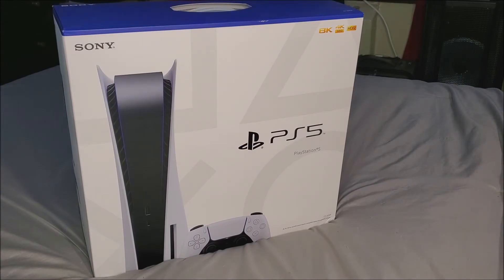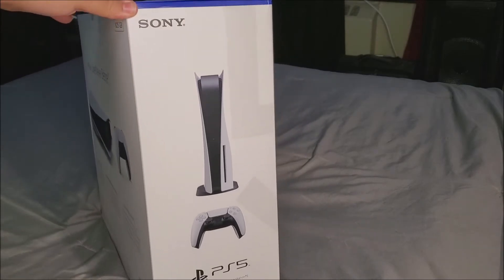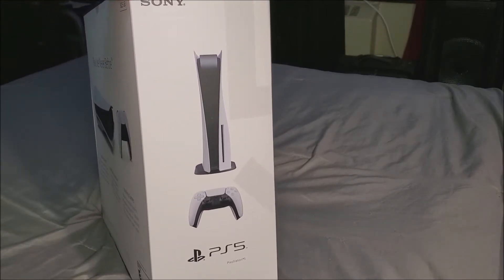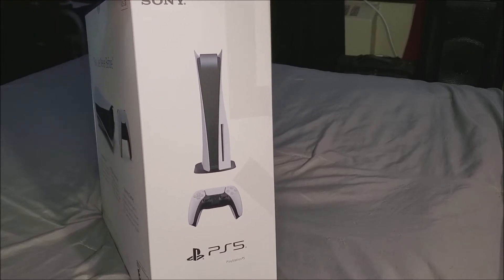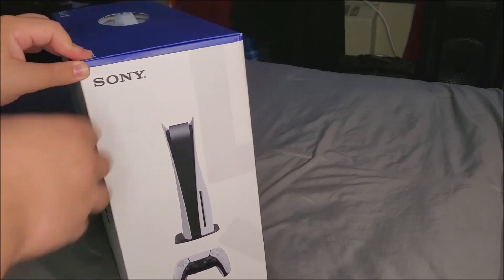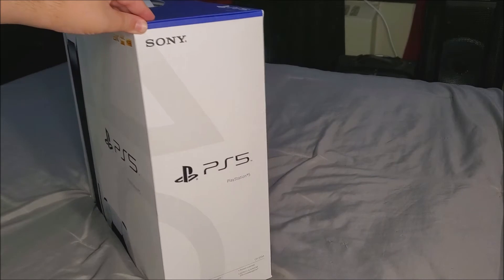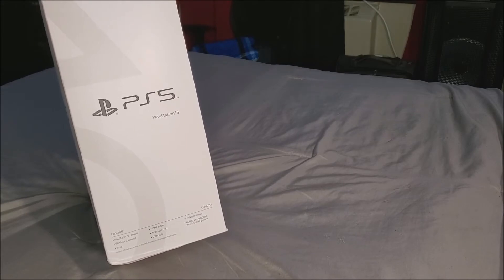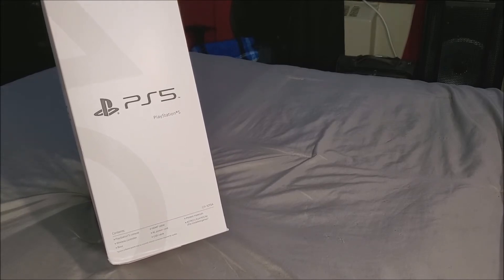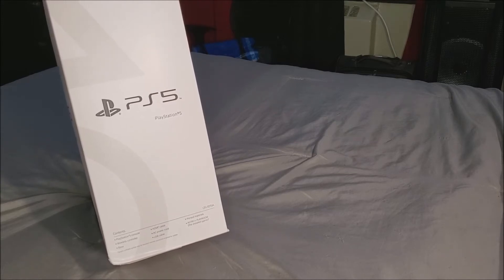Let's turn it to the side and see what else it shows. On the left side you can see it says Sony, we have the PS5 standing, the controller, and PS5 at the bottom. On the right side it only says Sony, PS5, and then lists what's on the box.